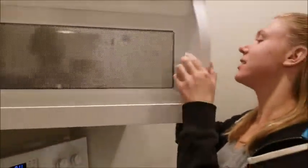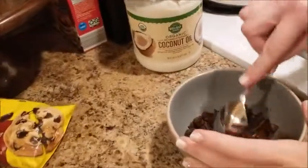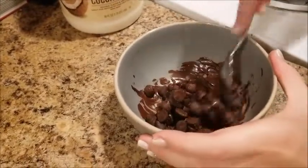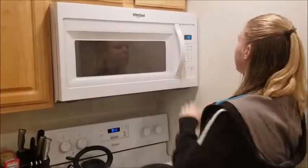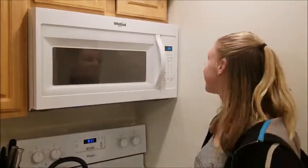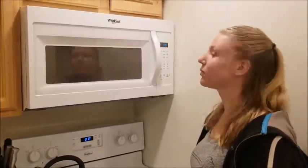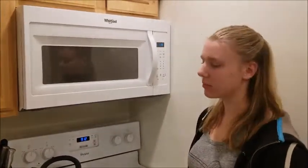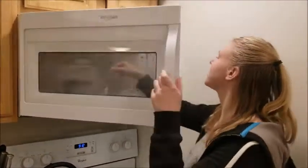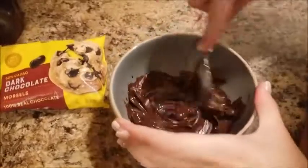All right, let's see what we got in here. They're not melted yet but they're warm — I'm going to stir them a little bit. You can see they're melting a little bit but they definitely need to go in longer, so I'll do another 30 seconds and then stir again. All right, round two — it's very warm. This looks like a much better consistency; I might have actually been able to use less chocolate.